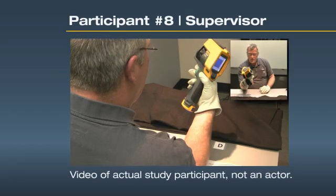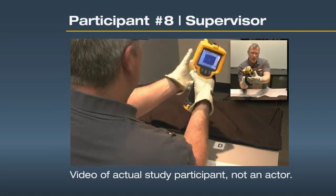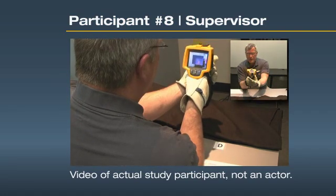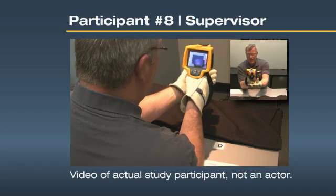With gloves, the trigger is large. Easy to take a picture. The focusing wheel is big — you can grab it on both sides. I'm not going to get my finger into the lens. I like that.